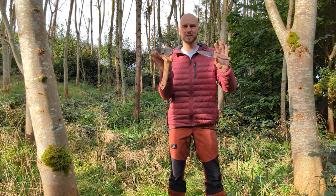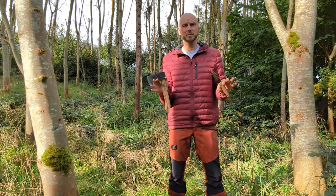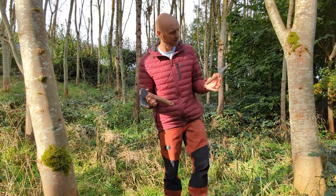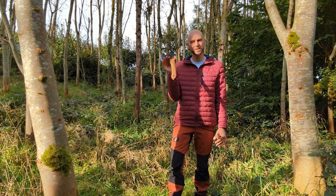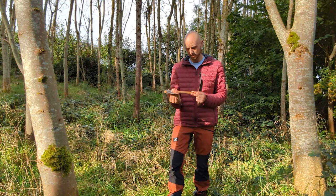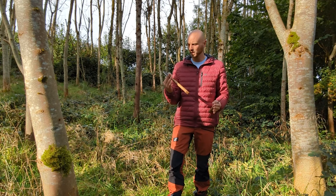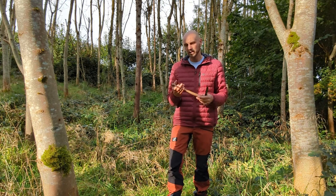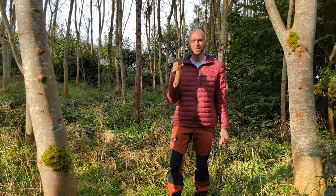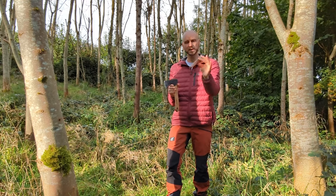So there we are — that is the axe and knife from Beavercraft. Really nice handmade things from the Ukraine. The axe in particular will be coming out with me every camp — it has proven itself. The one I normally use is a Halter Falls, which is quite a bit bigger and heavier, so this is quite light.